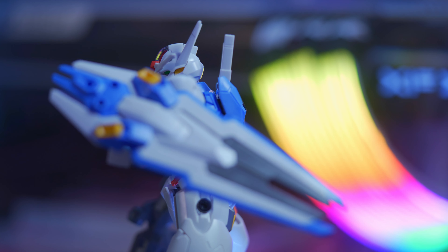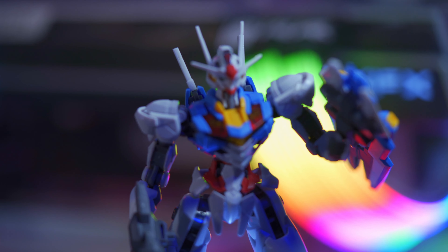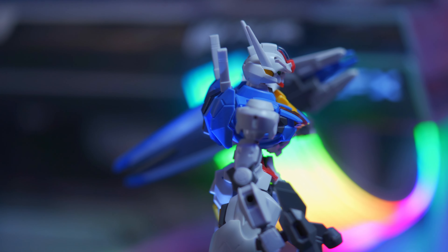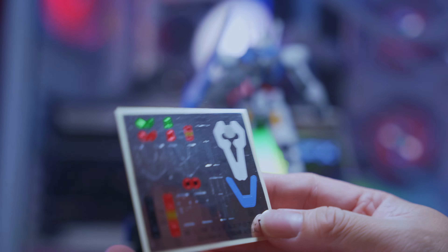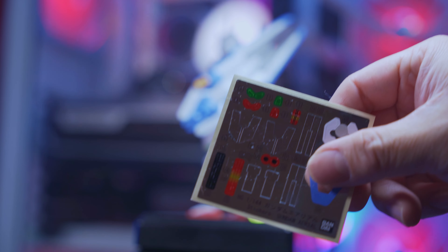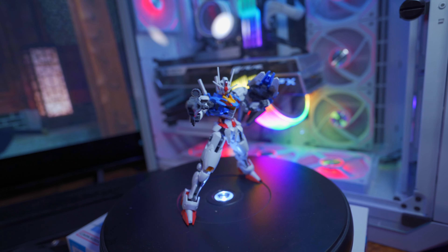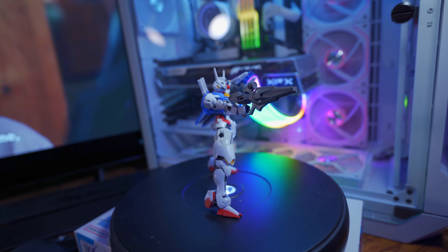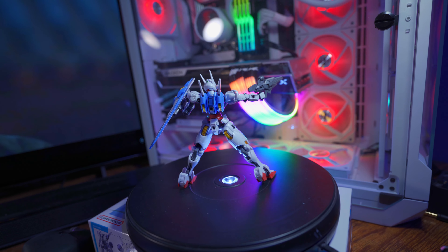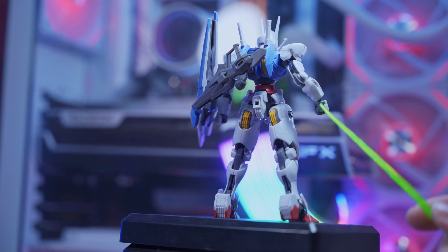I didn't even use the stickers that came with the kit — this is probably the first time I've built a high-grade kit where I believe using the stickers will actually complement the build. The stickers go on parts of the legs, the shoulders, and I want to say the head, adding even more detail. Besides all the detail the kit came with already, you're gonna get more with the stickers. This kit is simply one of the best high-grade kits you can buy when first getting into customizing — it's very beginner-friendly, and it's like having a great kit to practice color separation and placement without paying a premium price.